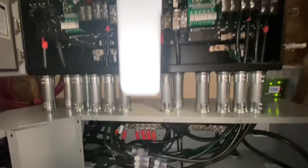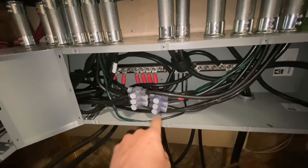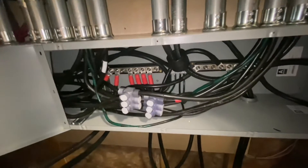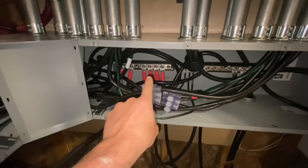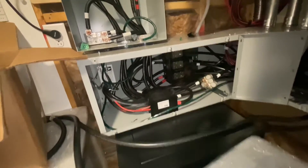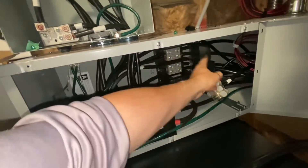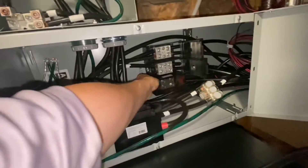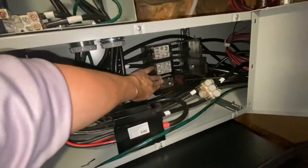I want to encourage everybody to give yourself plenty of room if you're going to be stacking these Solarks. This is a job I came in and had to rescue — you can see how tight they were with a three-foot wire way, a 90, and then a two-foot wire way in a corner. Give yourself at least four feet if you're going to stack Solarks.